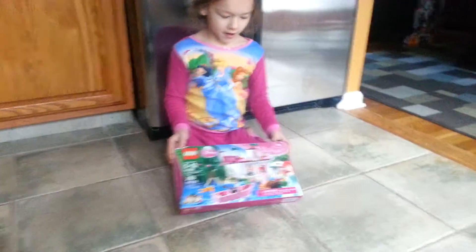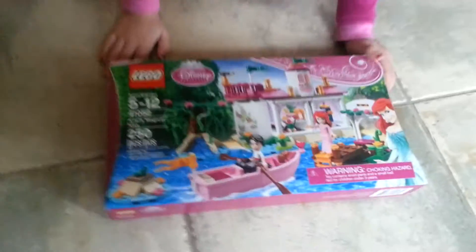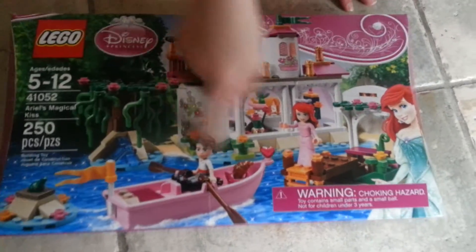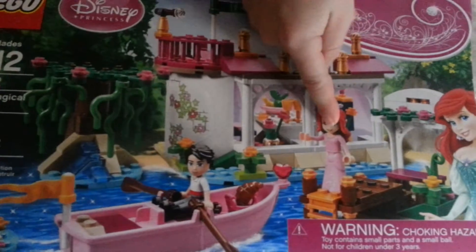Hi everyone, this is five and nine. This Lego comes with two characters, Ariel, and it's pretty blurry.